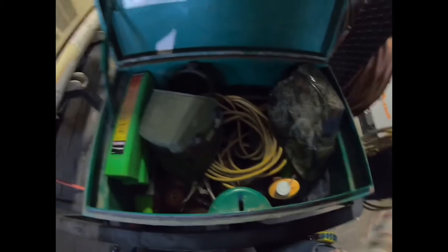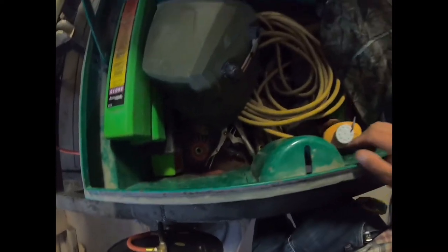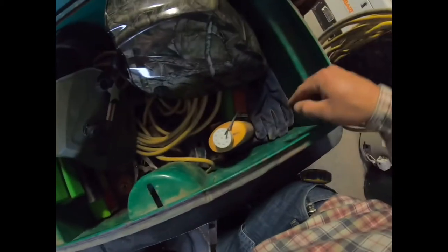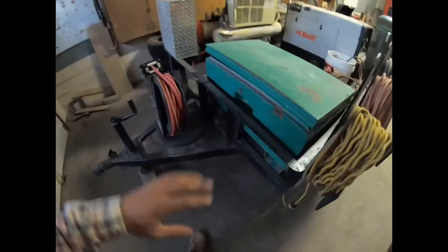On the driver's side front corner we have this green toolbox — it's a 32-inch. In here there's an extra extension cord, all the welding rods, clamps, usually a couple grinders, some drills, welding gloves, and PPE. That's what stores up here. It's a nice and convenient toolbox — not too big — so it kind of stays organized.